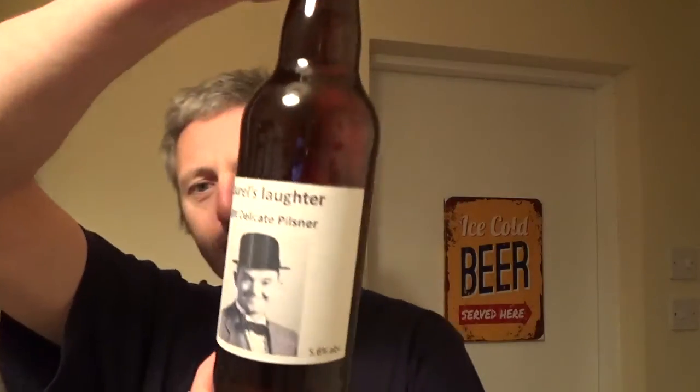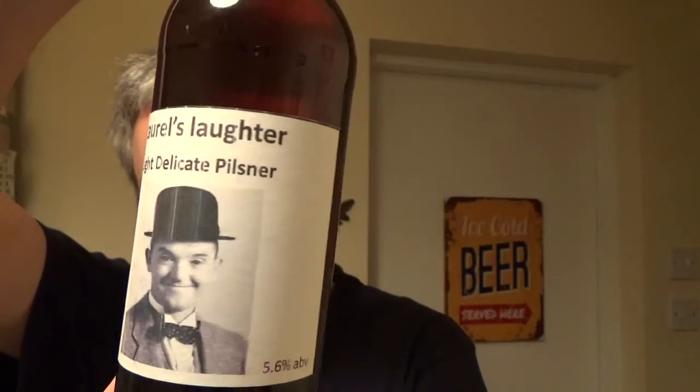I've got first for John — Laurel's Laughter. You can see the label there. It's 5.6%, based on a Wilco Pilsner kit. I actually used a dedicated lager yeast and it has been lagered. I think it's about three months in the bottle now — very crisp tasting. I didn't dry hop it; I put some extra hops in with a mini boil. I'll put the instructions in when I send it to you, John, but there are some hops in there.